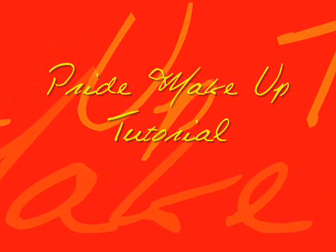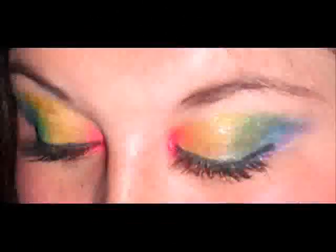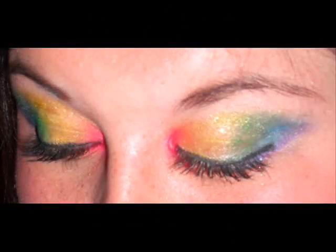Hey guys, I'm back today with a new tutorial. This one is in lieu of Pride. Our Toronto Pride is actually tomorrow, but if you'd like to see how I did it, stay tuned.